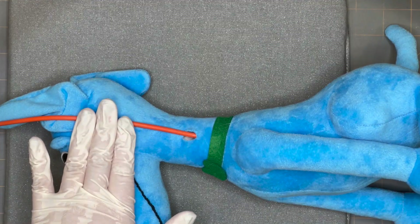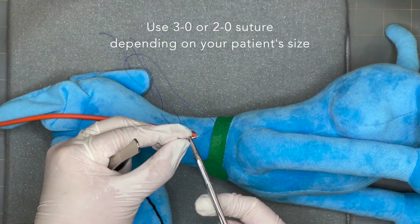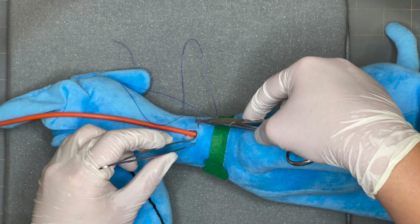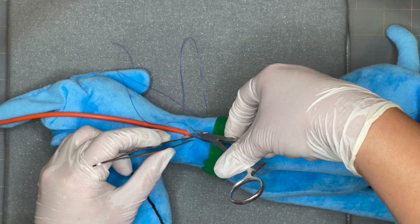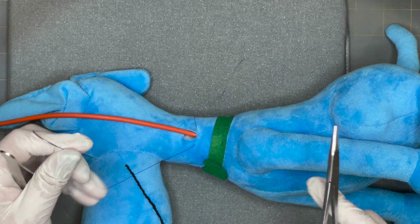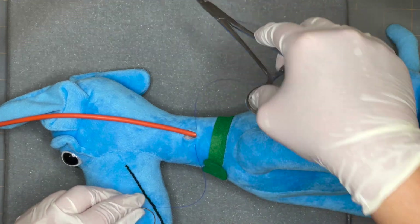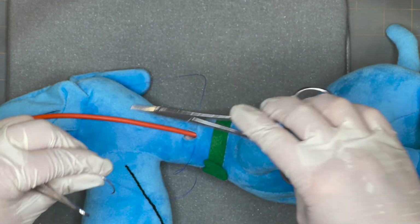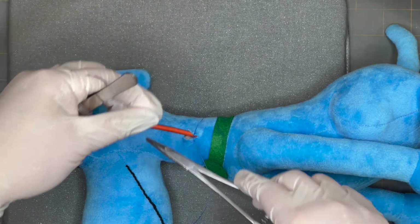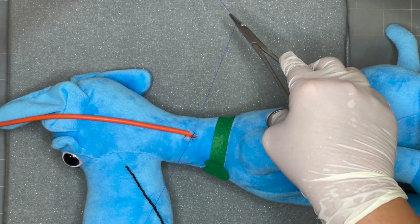Once you have your tube in place, take your suture — I already have mine loaded into my needle holders. On the caudal end of the incision or ostomy site, you are going to place a simple interrupted suture. Alternatively, if you want to create a purse string, you can take two or three more bites around the ostomy site. For this size, I'm going to go ahead and just do a simple interrupted.